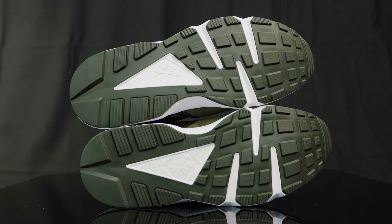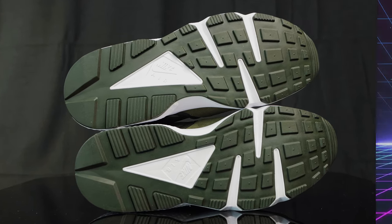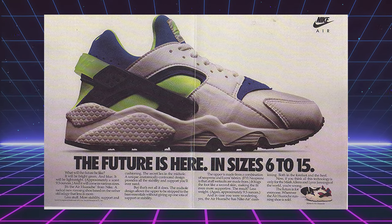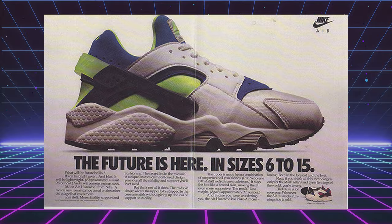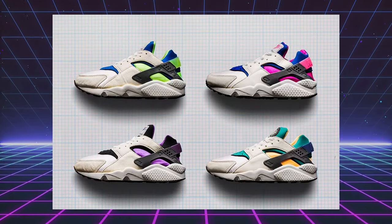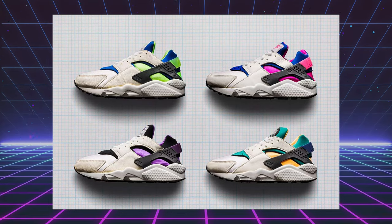What you don't see is the air units that are encapsulated within. For those of you who don't know, the original Nike Air Huarache released all the way back in 1991. They were designed by Tinker Hatfield, who was just creating all these crazy iconic designs. The OG Huarache is just one of those iconic designs that lasted the test of time. We've seen many iterations of the Huarache over the years, and now in 2023, we got another.